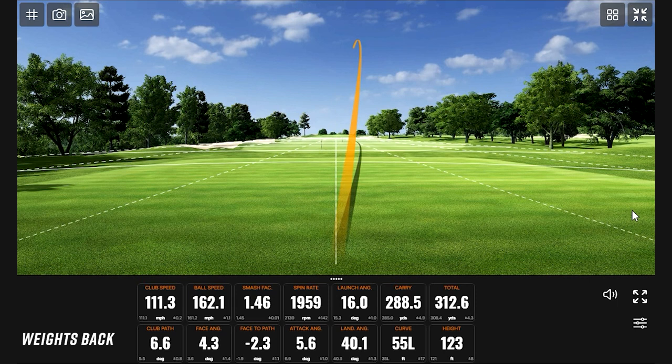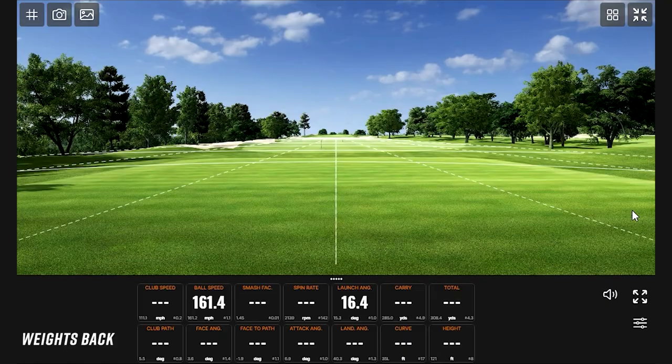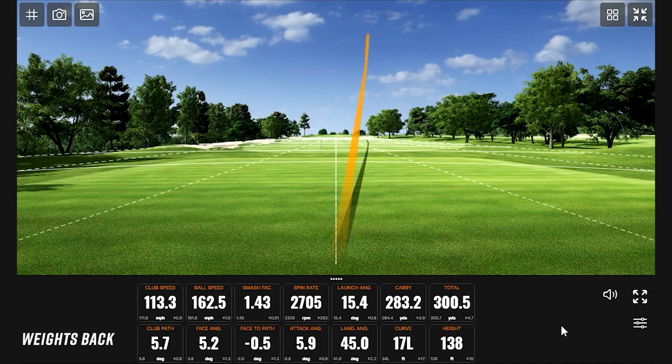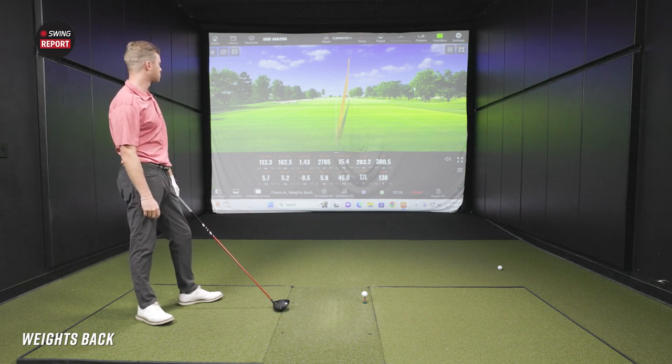Speed went up a little bit there. The spin seems to be similar or not moving, which is okay, but the launch seems to be a little bit higher. When you're connecting — that last one you didn't quite connect — the smash on this one is definitely a little higher. There's the draw. I imagine you'll take that ball flight every time. You're very consistent with where that ball starts — it either stays relatively straight, ends up on the right side of the fairway, or draws back to the middle. Right now the miss is just a little bit right, hanging it out there.